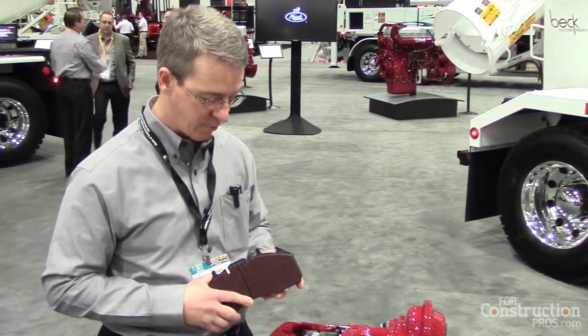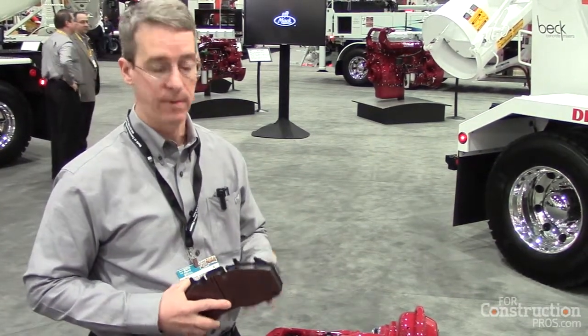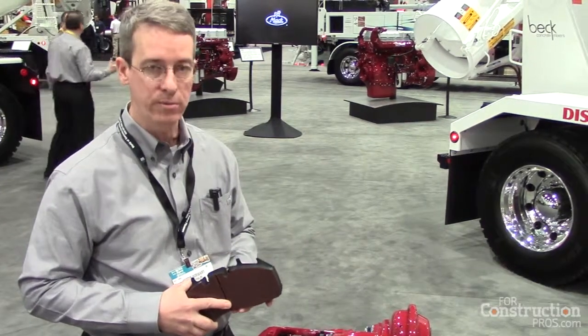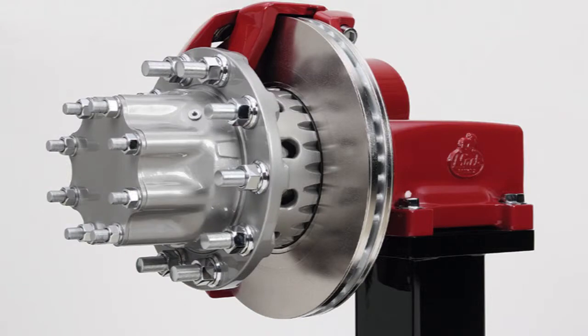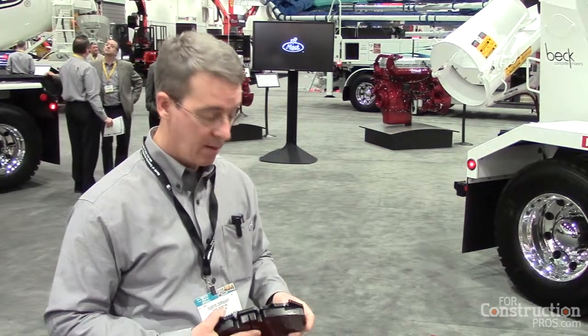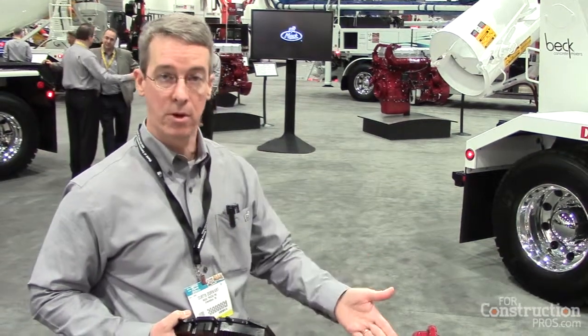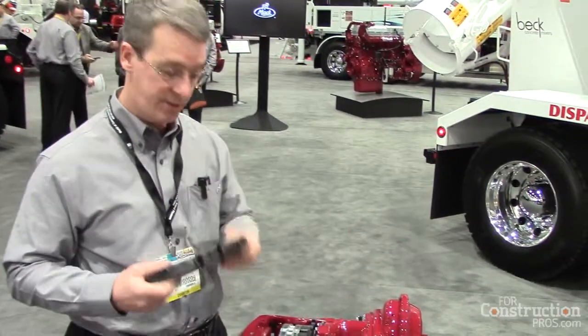That allows this brake to perform very well, because brakes are heat machines — they take the kinetic energy of motion and convert it to heat. That heat has a tendency to distort rotors. With the flat rotor design, that rotor really expands in a radial versus an axial dimension. So the rotors last a lot longer — in our field tests, up to maybe four times longer than a brake drum. Completely maintenance-free, no grease, no external adjustment required. They're completely self-adjusting, and very easy to do a pad change.